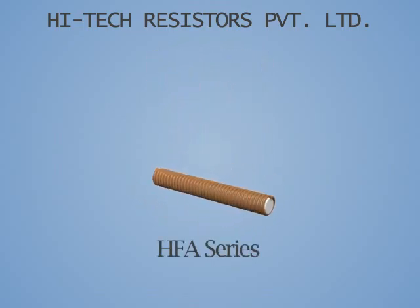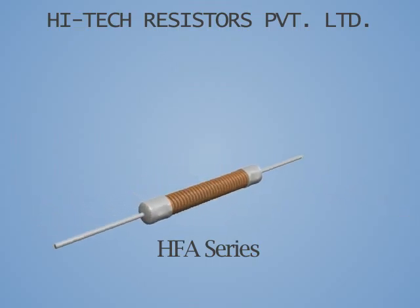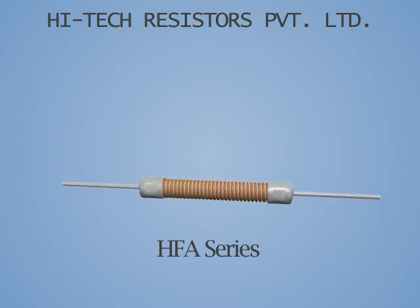In the case where customers require axial solutions, HTR offers the HFA series, where two lead cap assemblies are crimped onto the fiberglass core.